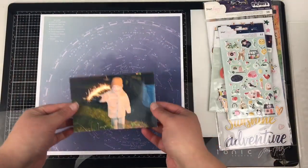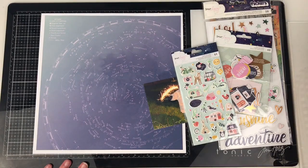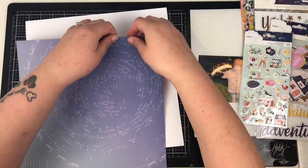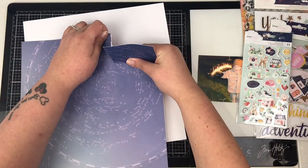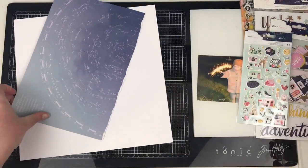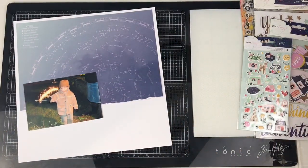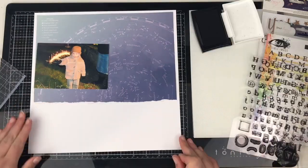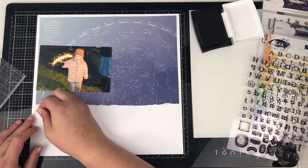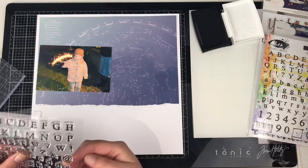Hi friends, it's Claire from Scrappy Nerd UK and welcome to episode 11 of Alpha Attack. During this series I've spoken a lot about mixing alphas along with stamps. So if you don't have that many alphas in your stash, it's really not a problem. This is a great technique that you can use to mix and match. I've just grabbed a pack of stamps — these are from Visible Image, a company here in the UK.